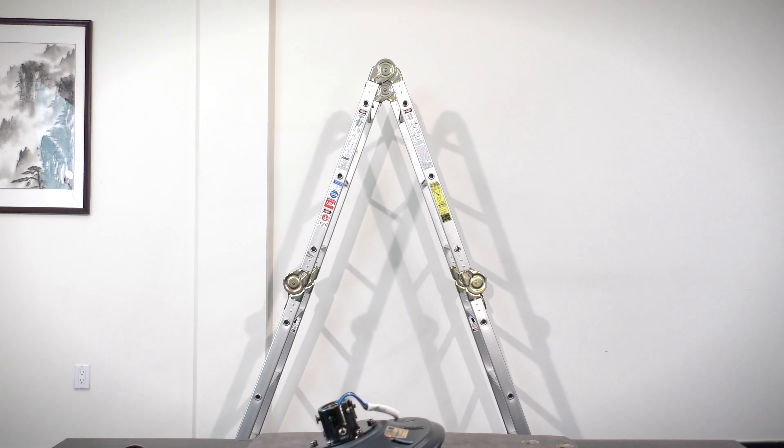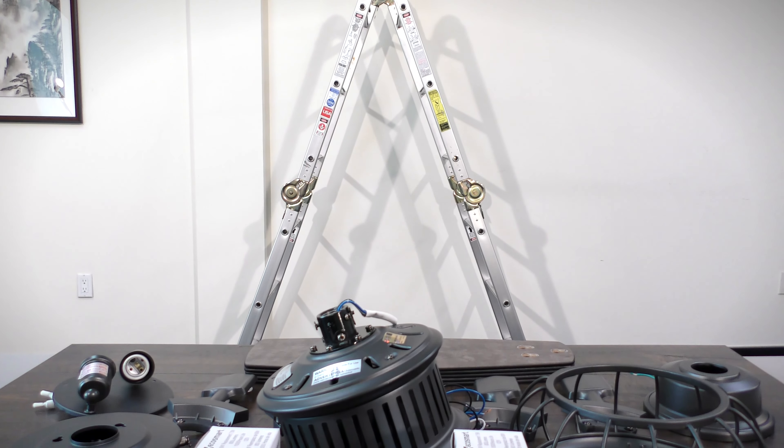With your equipment ready and your new ceiling fan unpacked, you can now begin the installation.